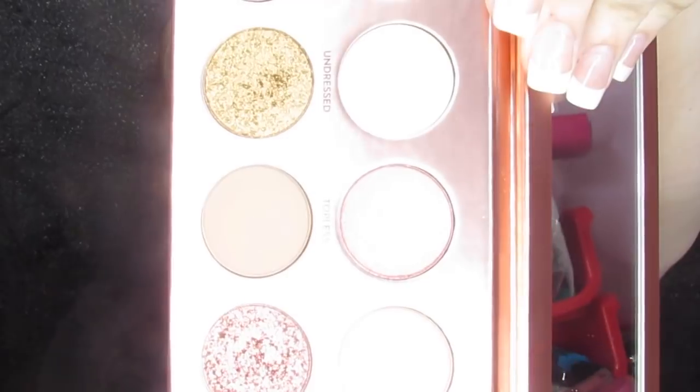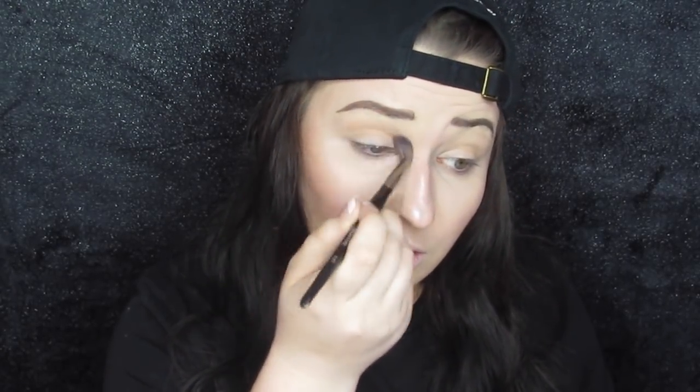The first thing I'm going to do is take 'Undress' and use it as my transition shade on an E27 brush, just fluffing that all over the crease and a little bit onto the lid as well. Since I'm so pale, I'm using the lighter transition shade because the darker ones will show up way darker on me and be more of a regular crease shade as opposed to a transition shade.